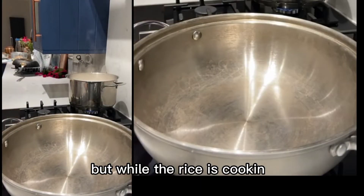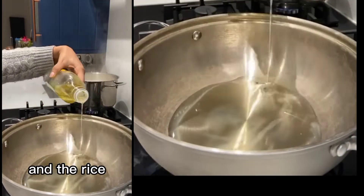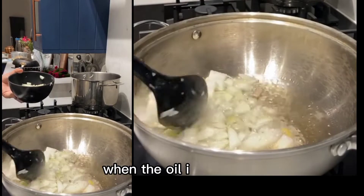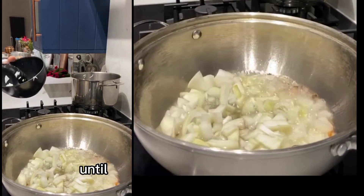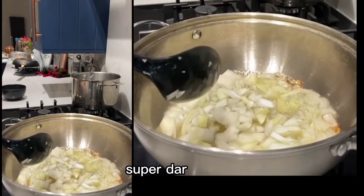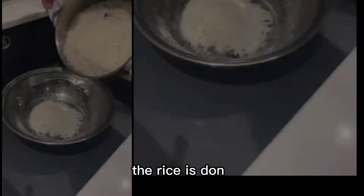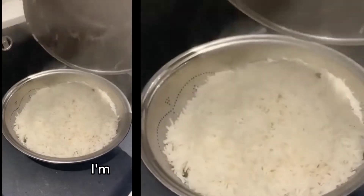While the rice is cooking, I start on my chicken masala. The rice only takes about five to seven minutes to cook, so this is a good time to do it. When the oil is really hot, I add in my onions and brown them until they're a really dark color, because I want my chicken masala to be super dark brown. That takes about 10 minutes. While the onions are cooking, the rice is done, so I empty that out and leave the rice to cool on the side.